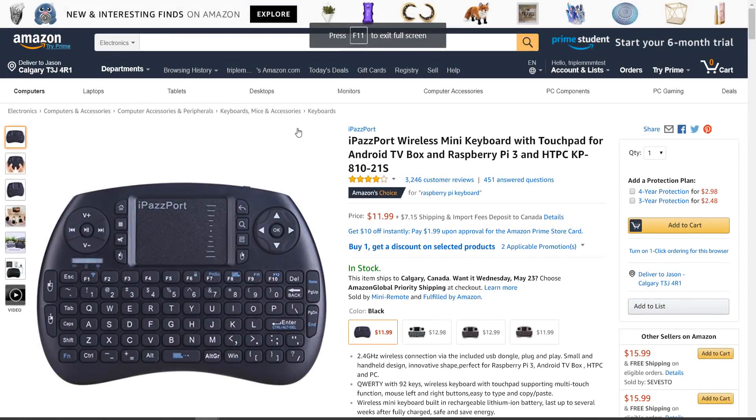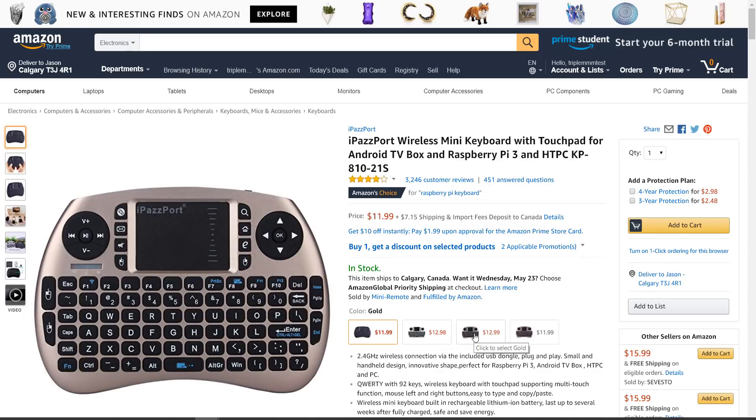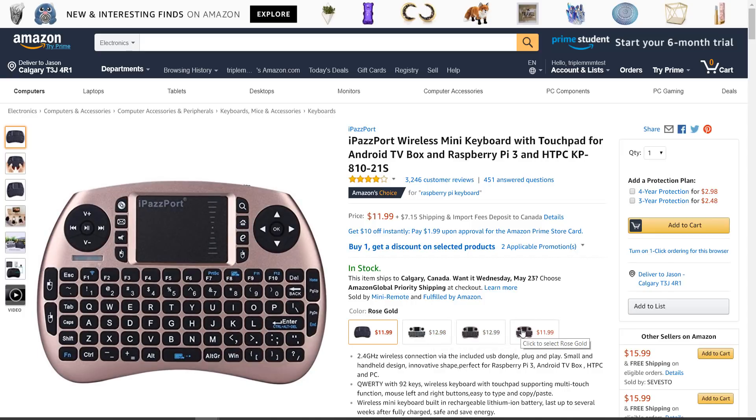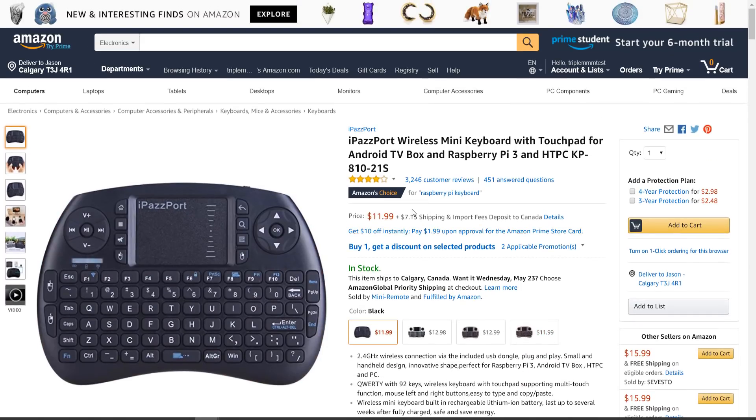Let's go over to Amazon and take a look at the pricing. It is $11.99 for the US version. There's also a Canadian version and a version for the UK — I'll be putting links to all three in the description. You do have some color options: black, white, gold, and rose gold.